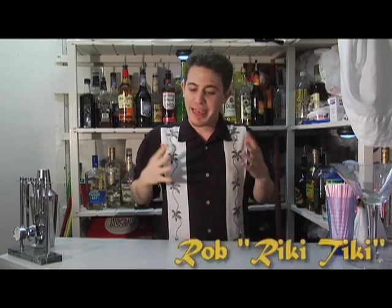Ladies and gentlemen, boys and girls, children of all ages, welcome to Bottoms Up. I'm your host, Rob Rikitiki Roy. Thank you for joining us today.